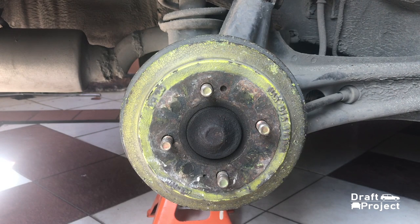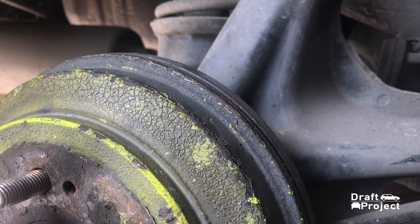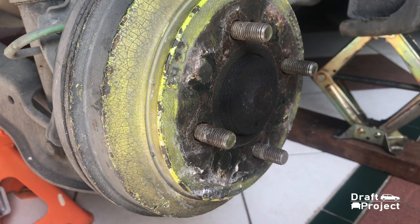As you can see, two decades of heat and usage caused the paint to crack and chip off. The durability of your paint depends on the type of spray paint you use and the prep work.